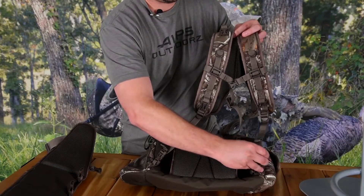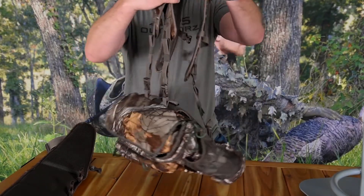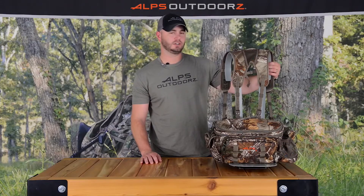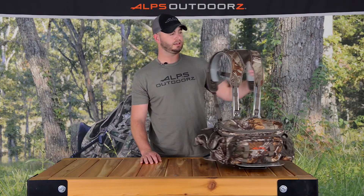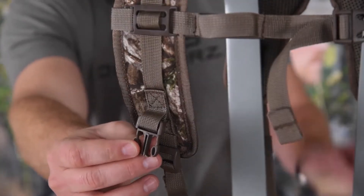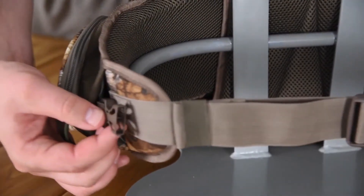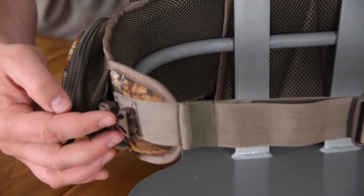The shoulder strap or waist belt can be completely removed to help save weight. The Big Bear is also compatible with accessory pockets, which connect through buckles located on the shoulder harness and on the sides of the waist belt. And that is the Big Bear.